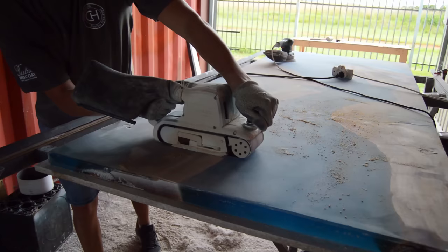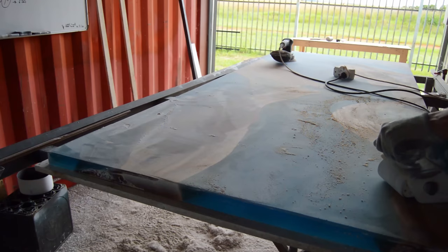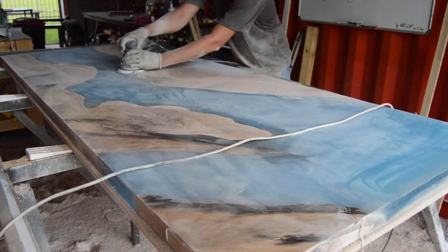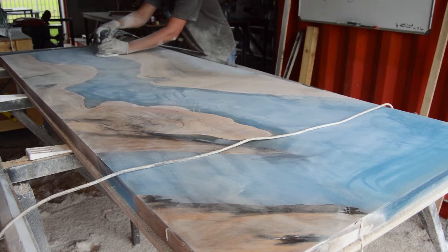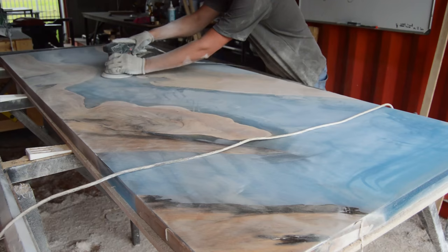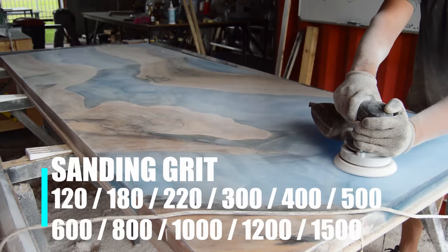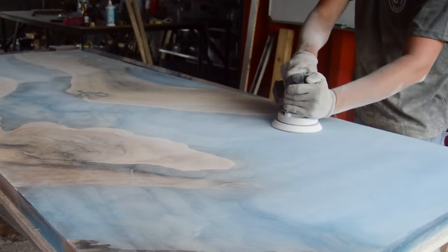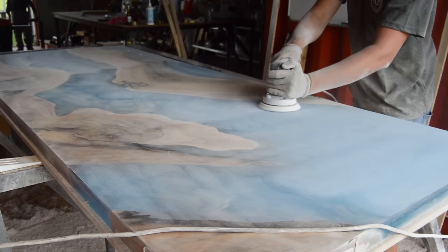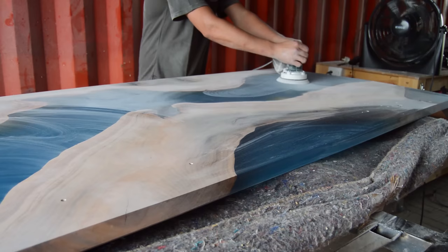Now we're moving on to the sanding process for this epoxy table build, and honestly this was one of the most time-consuming processes of the whole project. Start your sanding with 100-grit sandpaper on your belt sander to remove all the bigger markings the router sled made. After you finish with the belt sander at the top and bottom, move to the orbital sander starting at 120 grit, then 180, 220, 300, 400, 500, 600, 800, 1000, 1200, and finally 1500 grit. This process took me about two to three days to get this high-end finish.